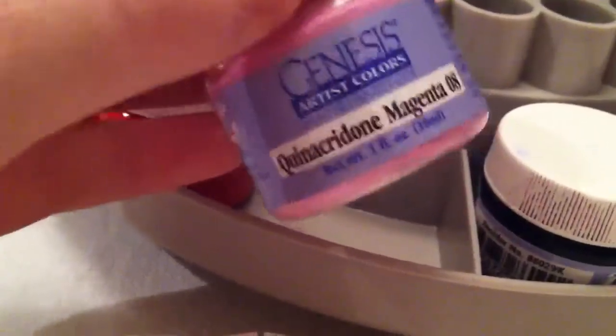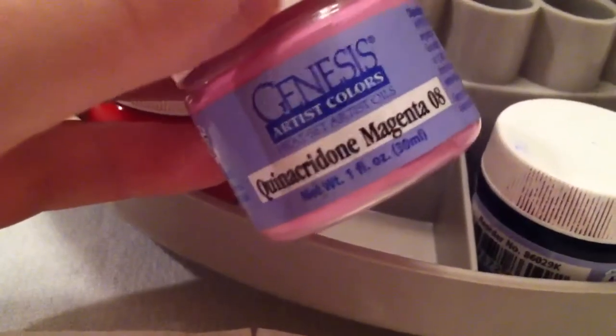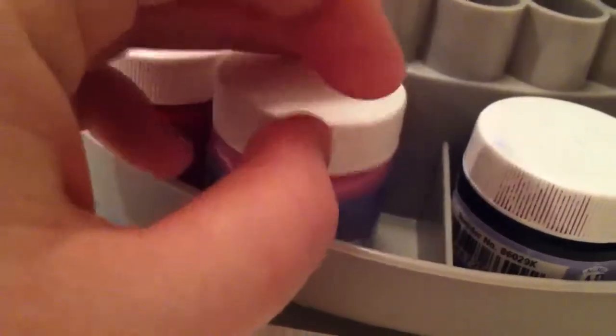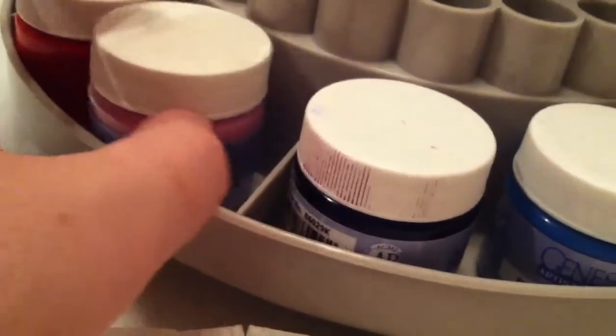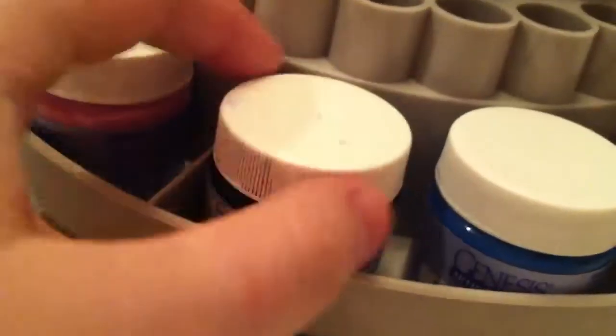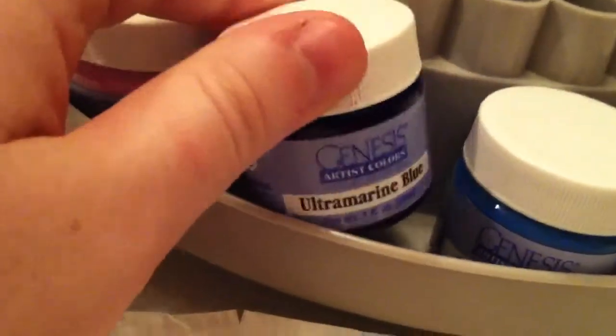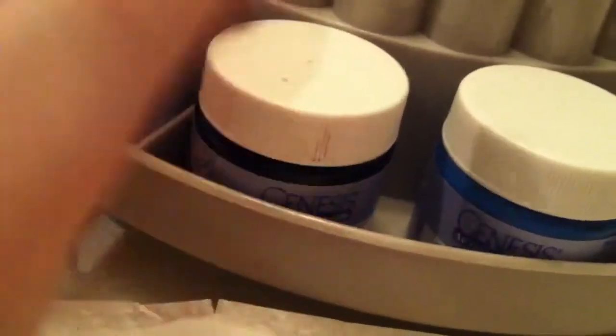This is quinacridone magenta 08, and I use it for my third modeling layer — three out of the roughly twelve layers that I do. My babies have very fair skin but they all have very thin layers of modeling.